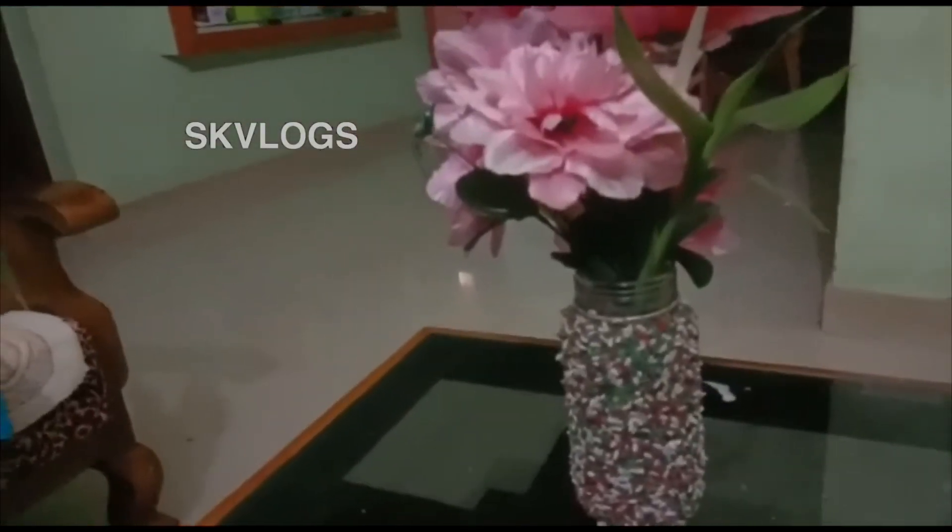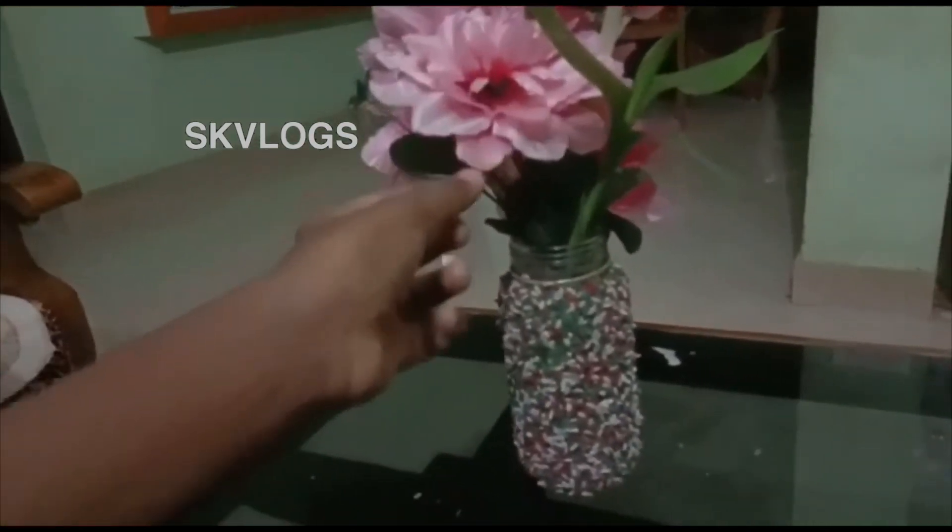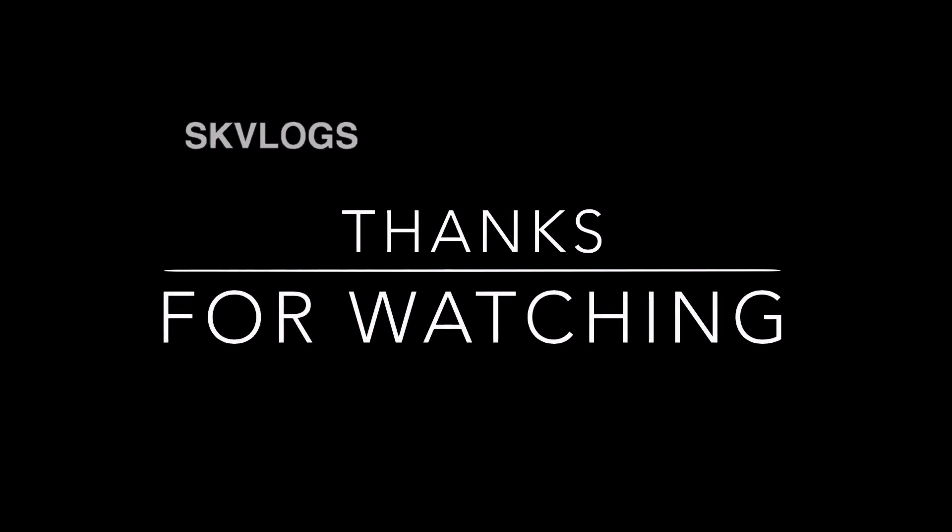Let's try this video. Please like, comment, share and subscribe to this channel.